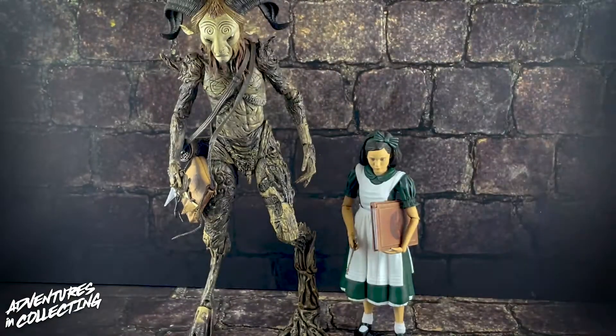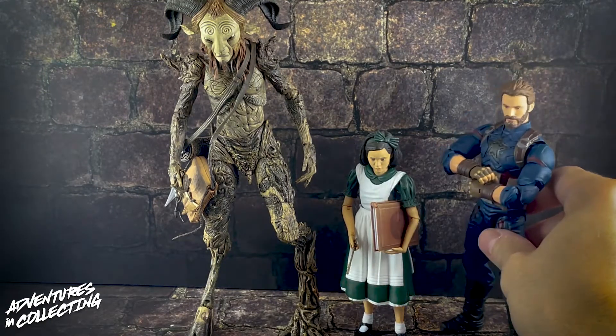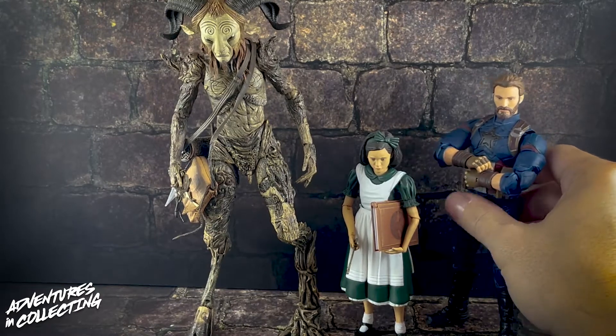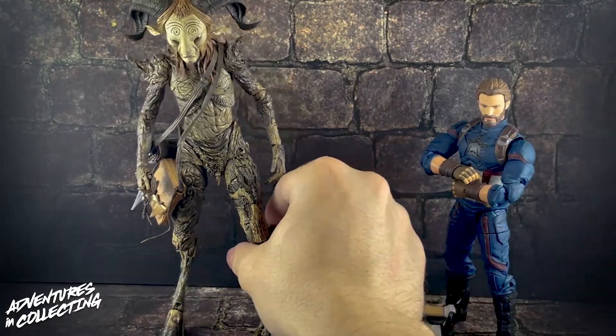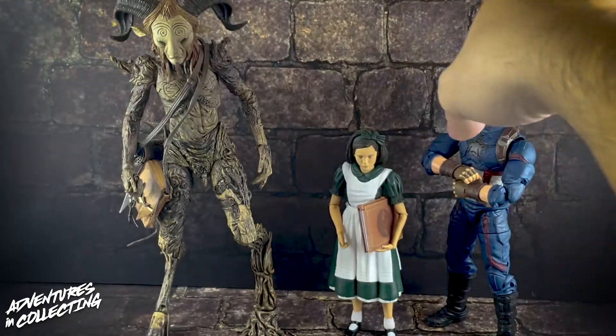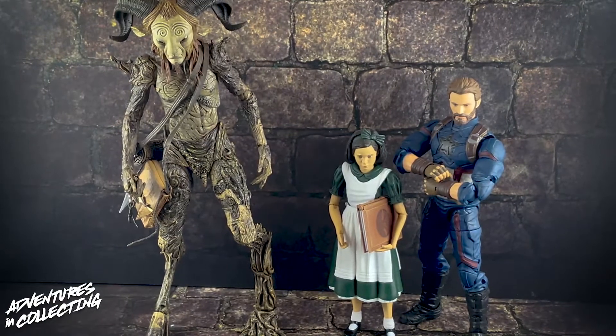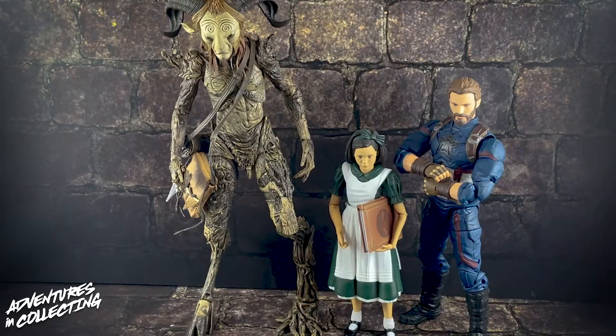To give you an idea of scale, here they are next to a Marvel Legends figure. If the plan is to use the Fawn as part of your horror collection and Ophelia as a background kid figure, I think that works. Ophelia scales well with an adult-size figure — she looks like a kid, proportioned appropriately. If you're hiding her in the background or using her as a child figure for your other displays, that absolutely works. Your 1/12 scale figures won't notice the difference — just make sure it's period appropriate given her style of dress.